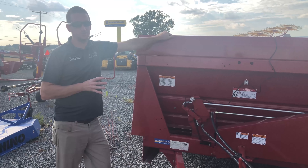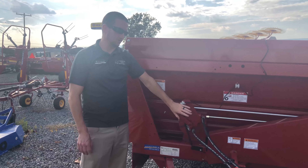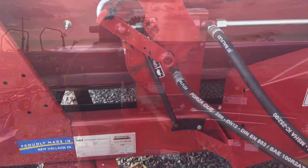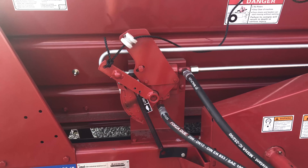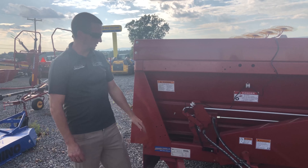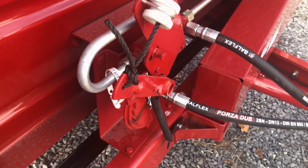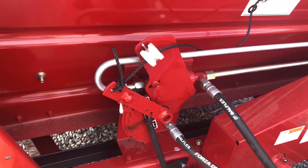In the 185 and 195 series spreaders, you can get an optional hydraulic drive. This will actually use your tractor hydraulics to drive the apron. This essentially gives you an infinite speed control, so you can really fine-tune the rate of manure you're putting down. You can use your tractor hydraulics as well as the ratchet mechanism here to change the speed of the apron and the rate at which manure goes back to the beaters.